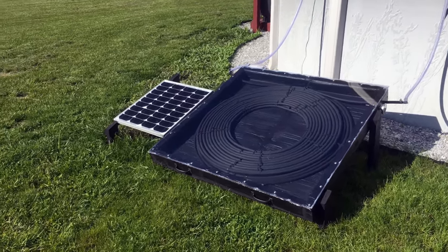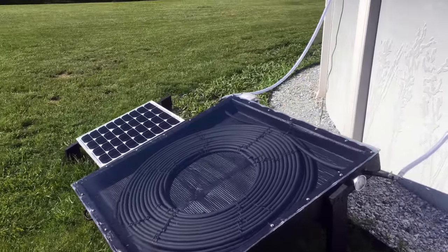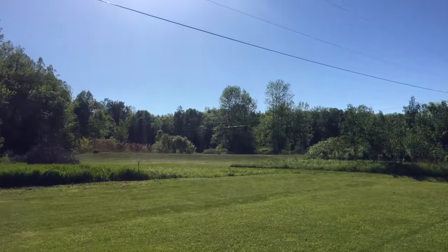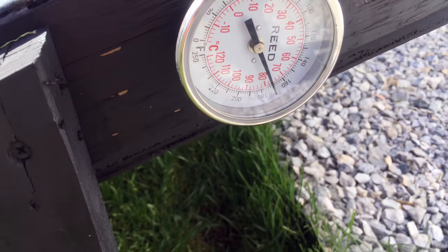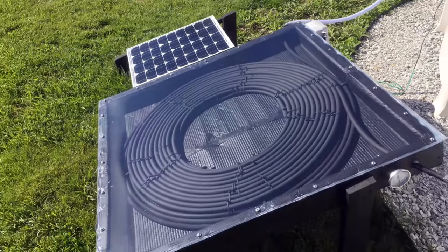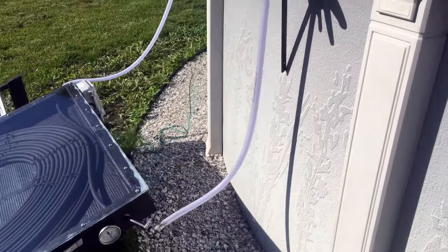Let's take a look at the DIY solar pool heater here in action. This thing is cranking out some heat — it's a beautiful day, about 75 degrees in northwestern Vermont. It's about 5:30 at night and this thing has been off for most of the day — I just got back from work. We're reading about 170 degrees.